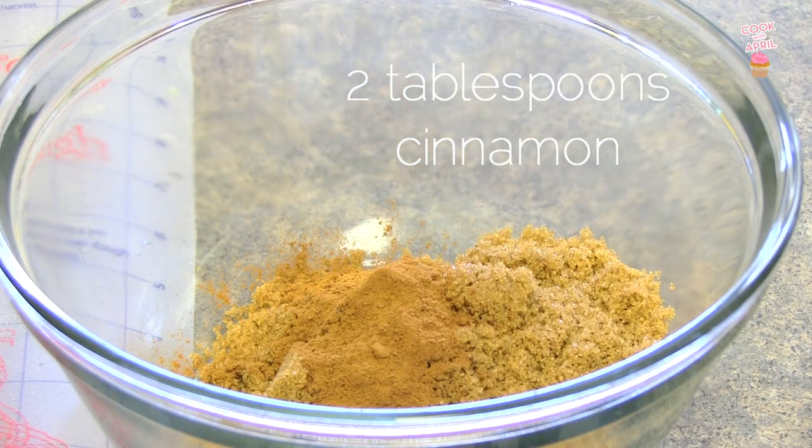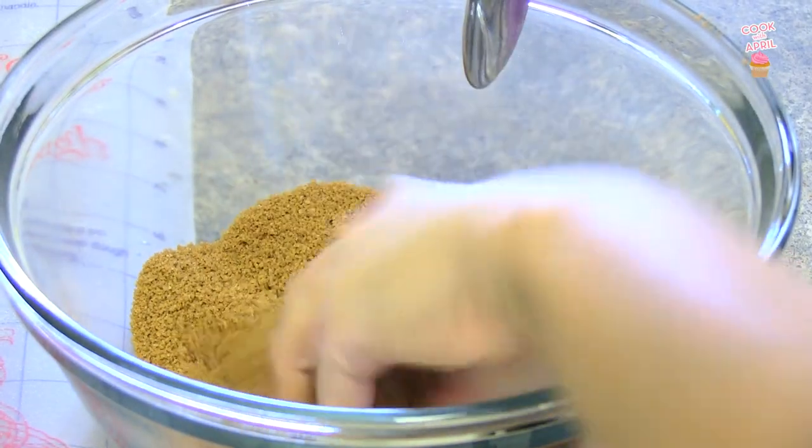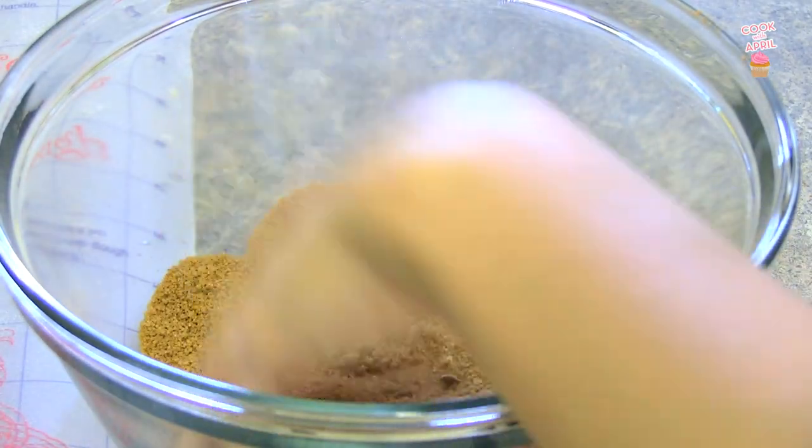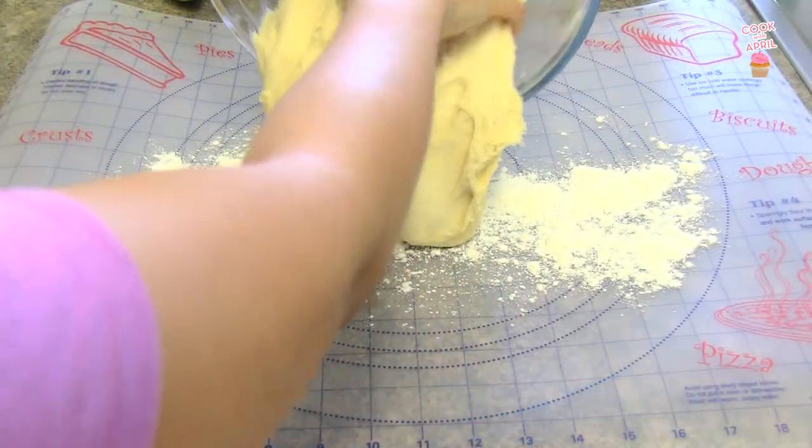In another bowl, place cinnamon and brown sugar together, and then you can mix those ingredients together with a spoon. But I actually prefer to use my hands, because packed brown sugar creates these clumps, and you want to separate those clumps with your hands.